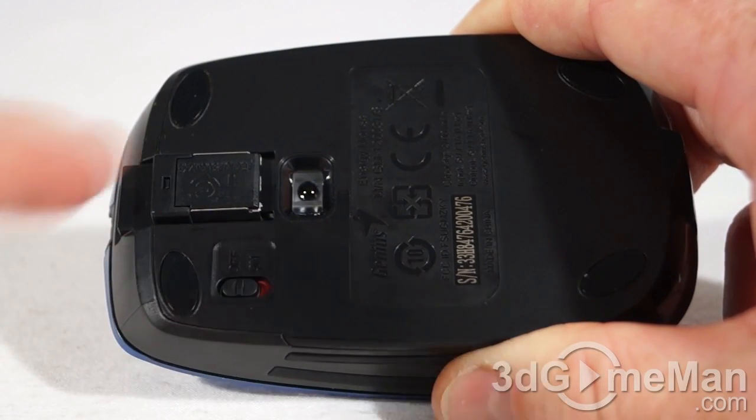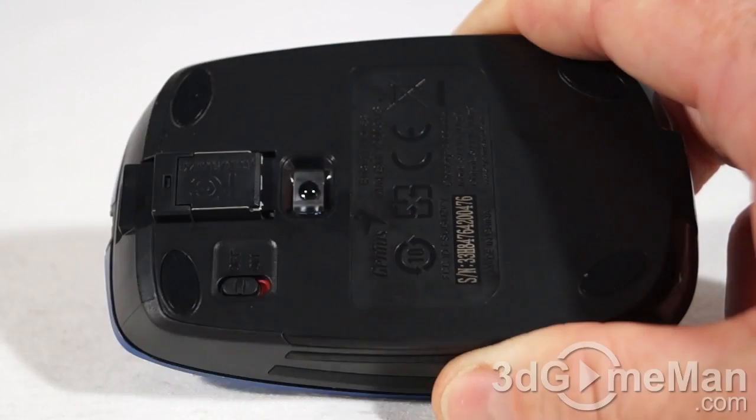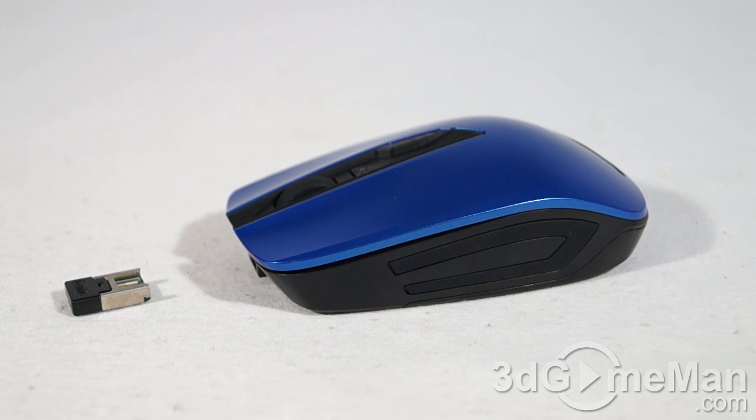As mentioned, this is a 2.4 GHz wireless mouse. The range will vary, but you should be able to get up to around 10 meters, which is fine for general use or even if you're thinking about using this mouse for presentation purposes.